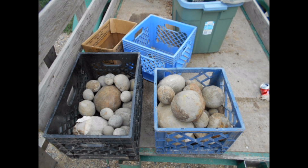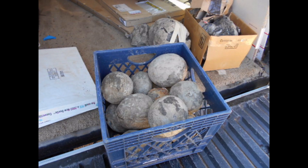Over the years I went to many, many different crab sites and brought home lots of crab concretions. These are just a few of the photos of some of the crab concretions I've brought home over the years.